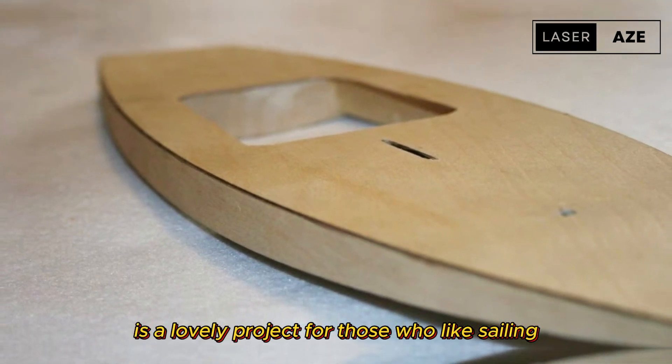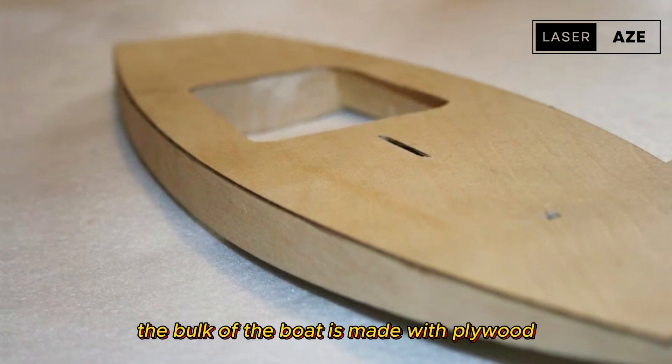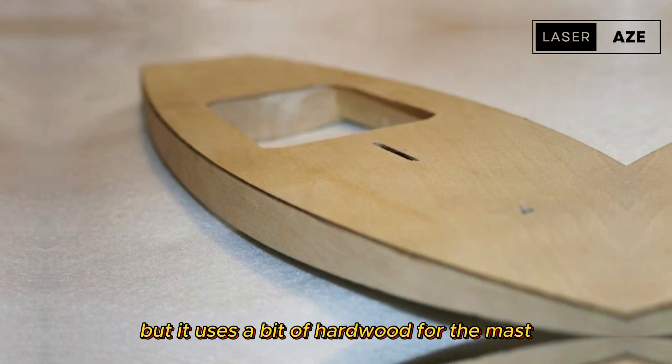Toy sailboat. This sweet wooden toy sailboat, based on a sunfish boat model, is a lovely project for those who like sailing, or perhaps for a child in your life to play with. The bulk of the boat is made with plywood, but it uses a bit of hardwood for the mast.